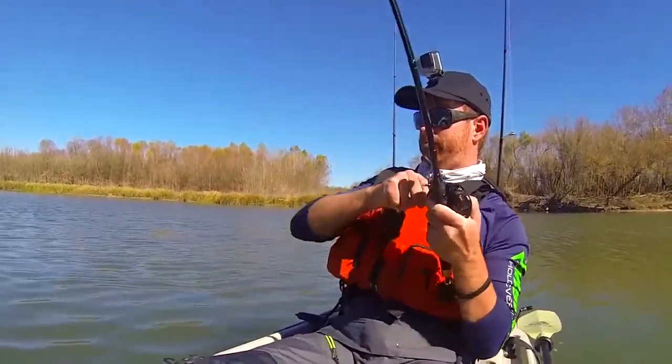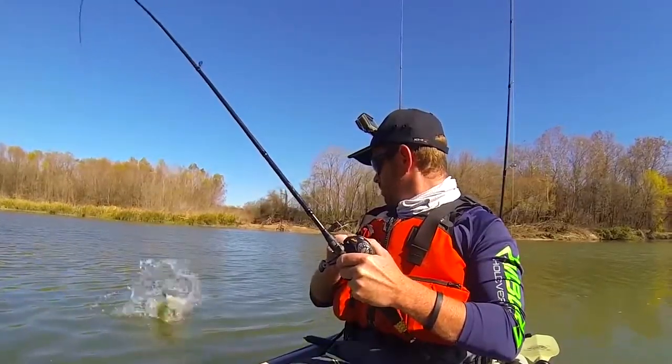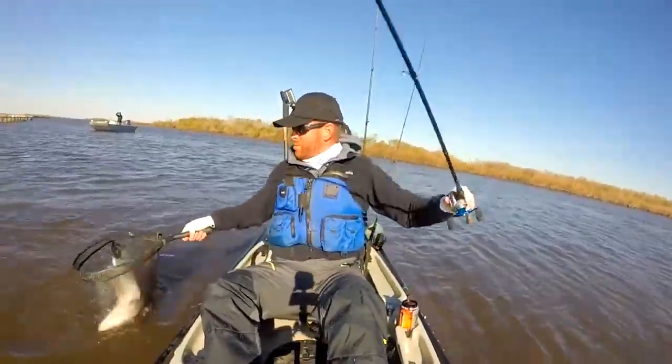Today I want to talk to you about the new Action Hat from Live Live Gear. The Action Hat is a modular mounting system for action cameras like the GoPro or Garmin VIRB, built into a hat.